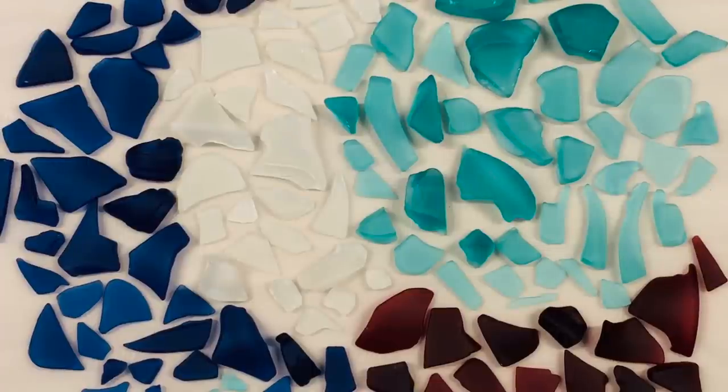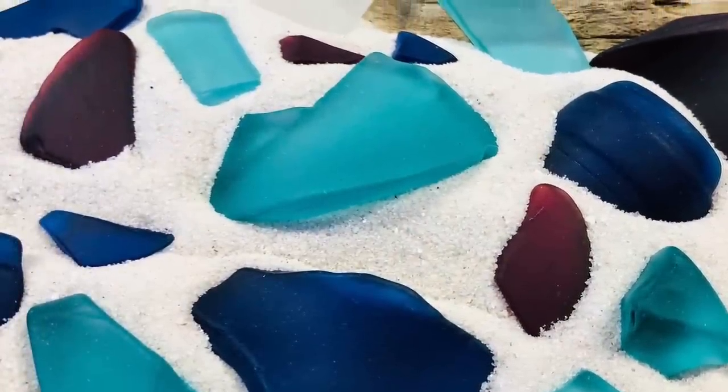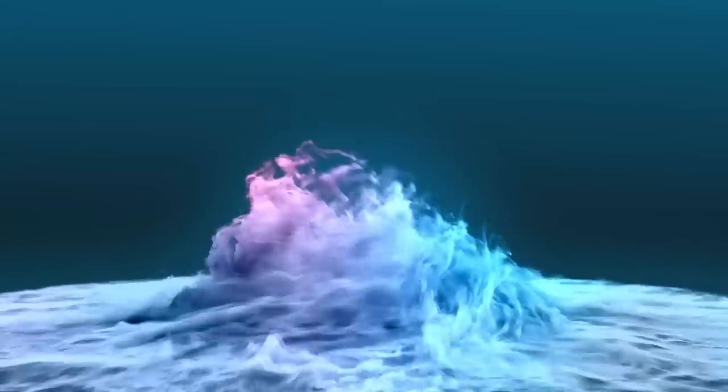I've always been fascinated by sea glass and I'm just really happy that I can create my own version and use it to create many beautiful things. If you enjoyed this video, please give me a thumbs up, subscribe to my channel, and click on that little bell to get notifications of when I post free tutorials. Thanks for watching — see you next time!